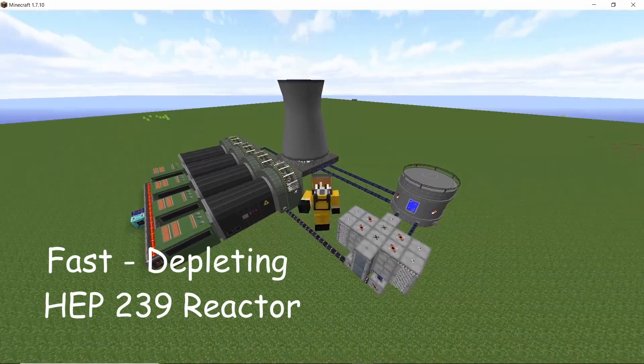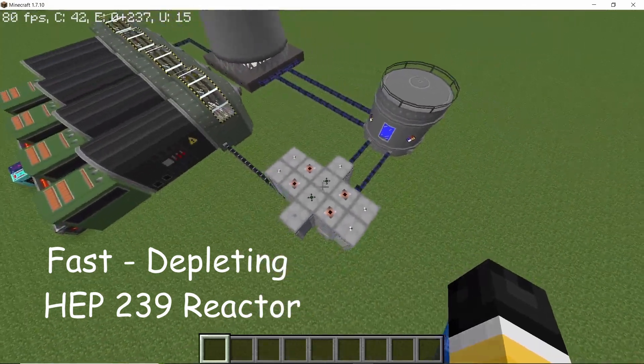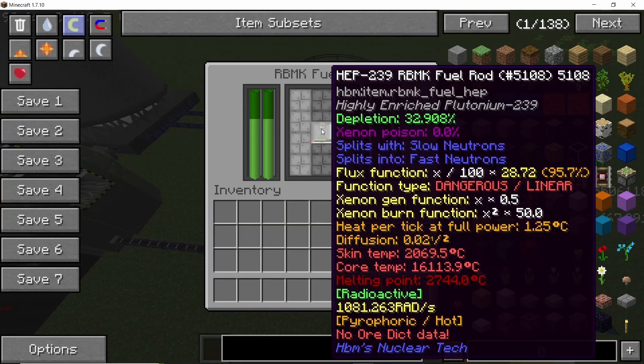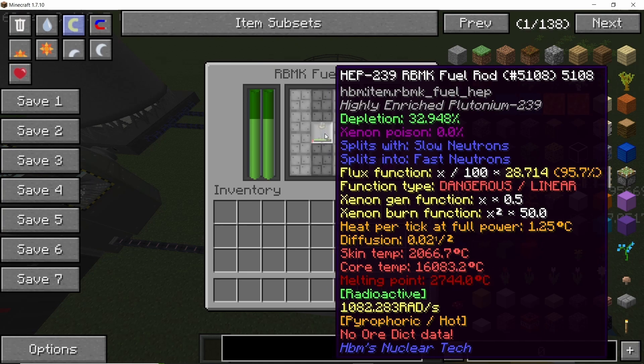Hey guys, welcome back to the channel. In this video we are going to be working on a fast-depleting RBMK reactor design for a dangerous fuel: highly enriched plutonium-239. This fuel is pretty important when it comes to plutonium-241 and eventually americium production, which is why we are going to deplete it.